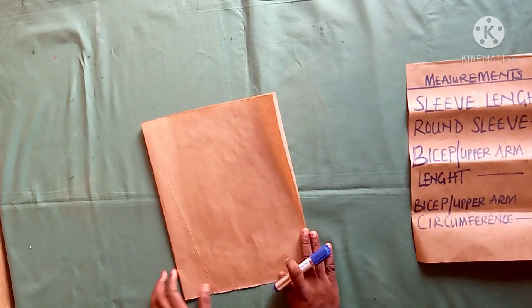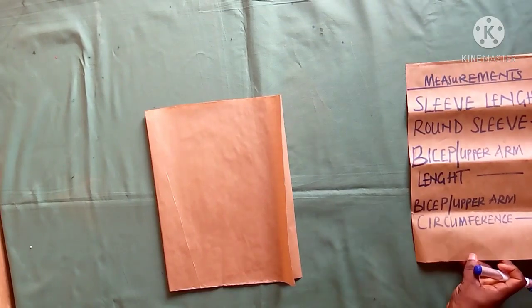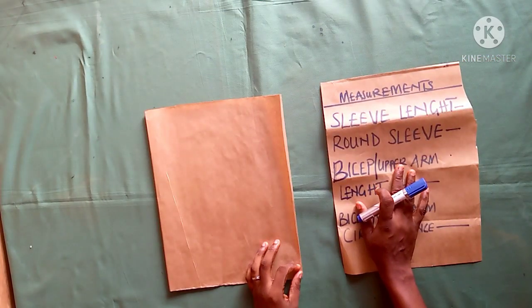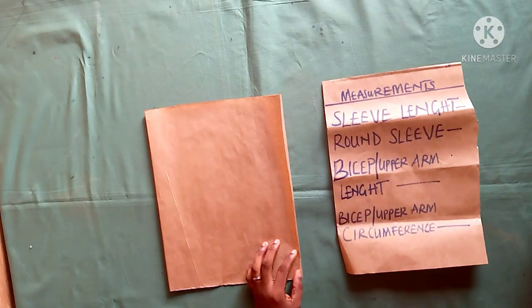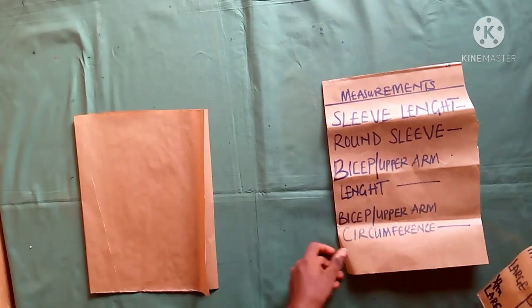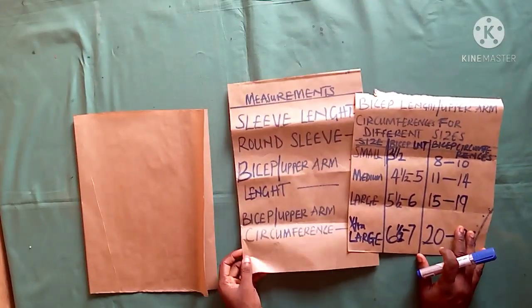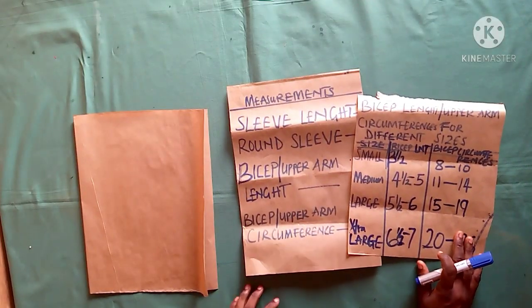Hi viewers, welcome to my channel, this is Yinky. Today this video is targeted towards solving some common armhole and sleeve problems. The first thing is to get your measurements right, so we'll be talking about some basic measurements you need to get right.